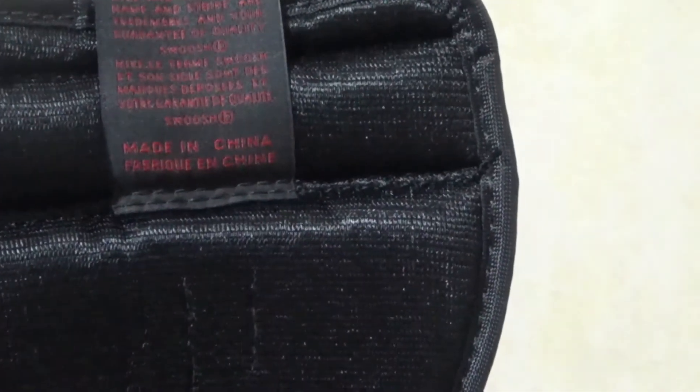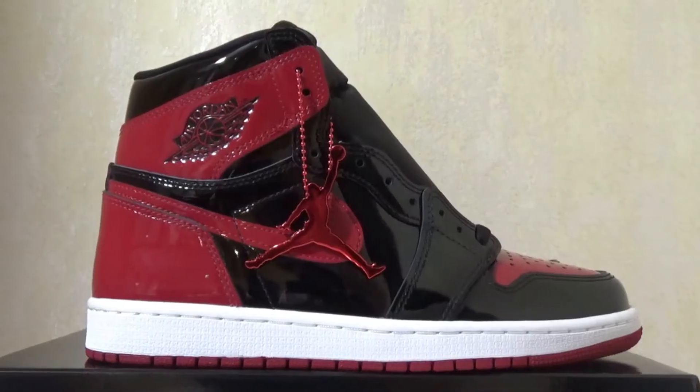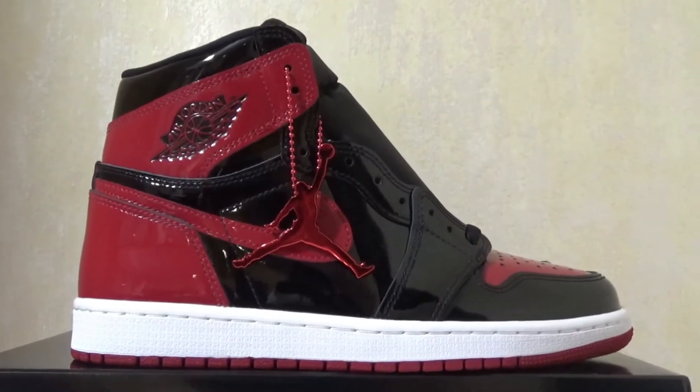Here is the back side of the tongue — it's kind of soft. For this side, we got the hand tag in red with the Jumpman logo.